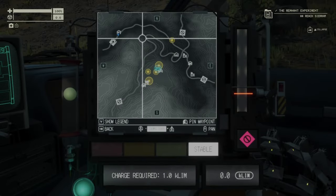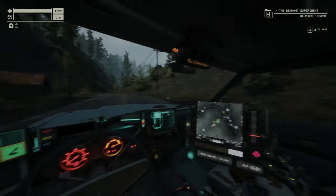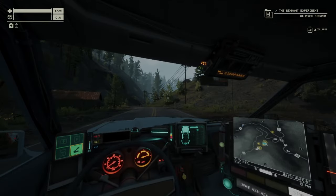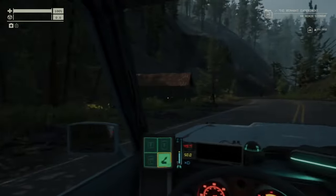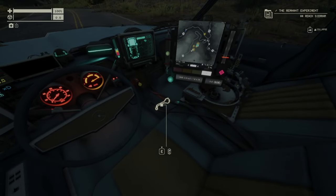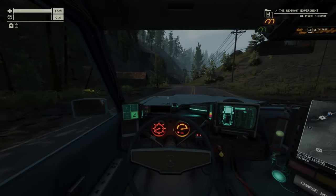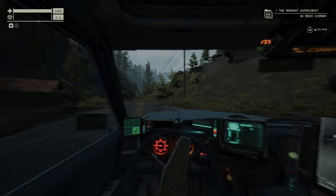If you press the handbrake, look at the map, release the handbrake, then exit the map — the handbrake is pulled and you can browse the map, zoom around, and do whatever you want. You don't need to put the shifter in park.